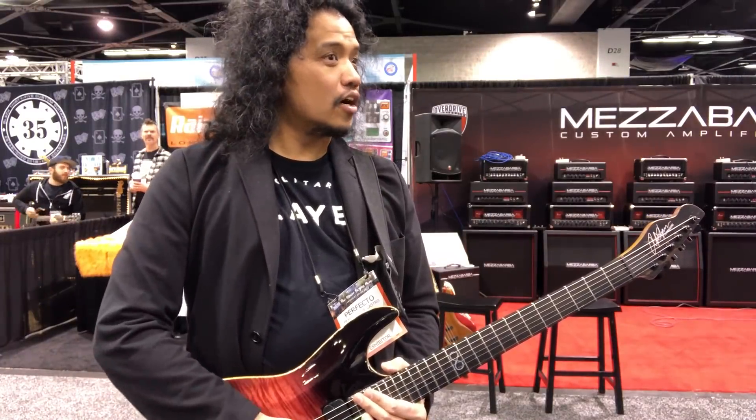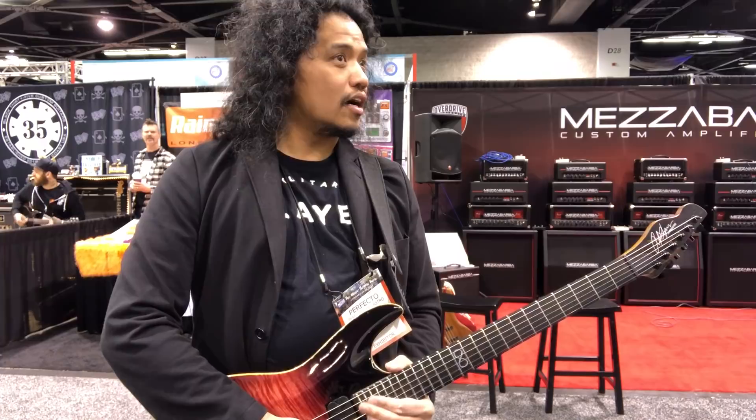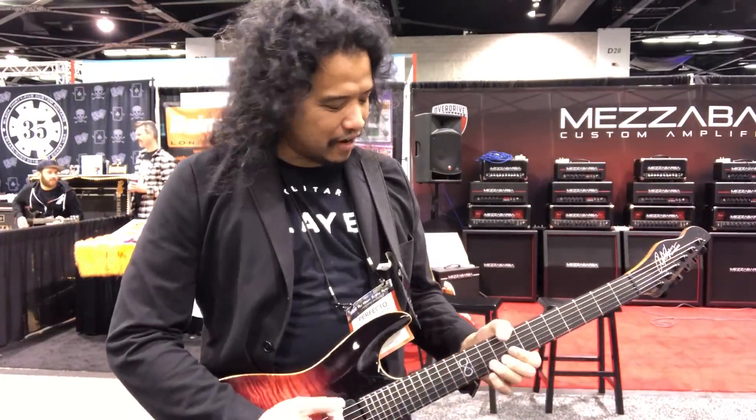Go to lunch now. I'm just playing short. Holy... Go to lunch now. Go.